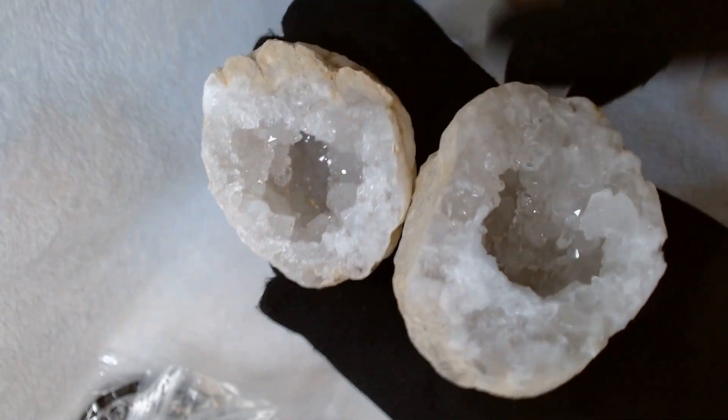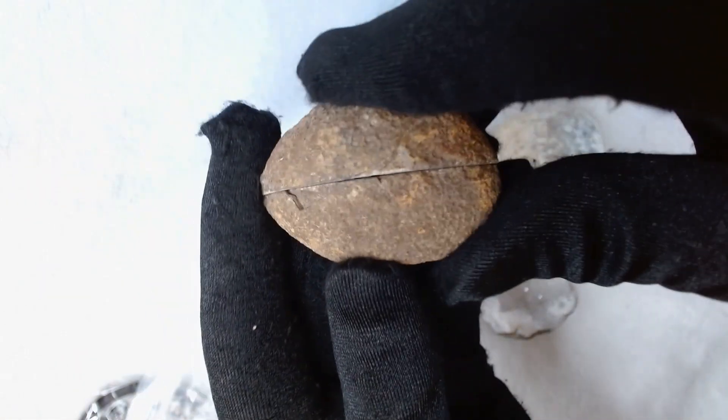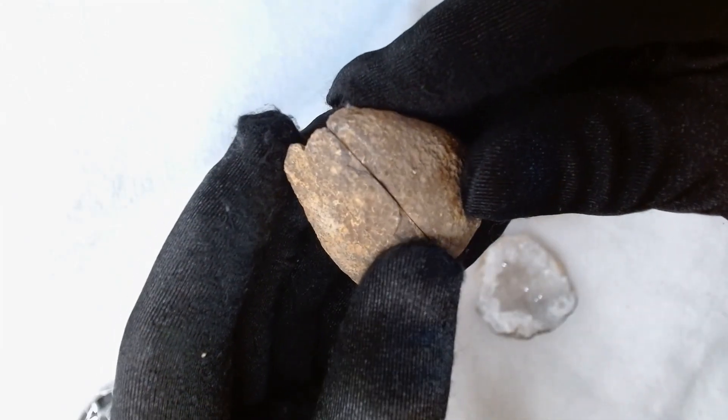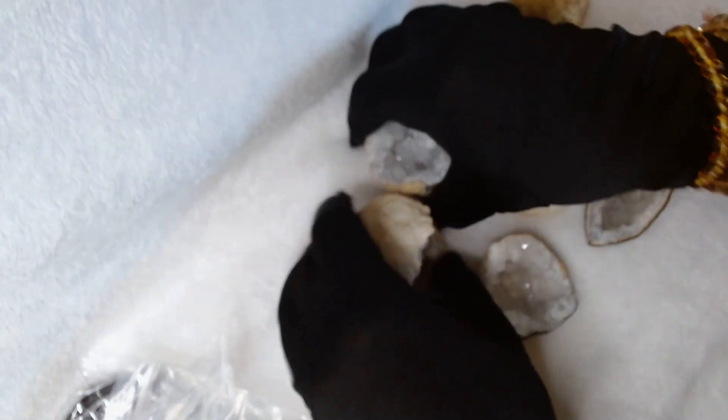I wonder if these can fit together — these are the tops. I tried pairing them up but they don't. This one, the little one, actually looks like it could be a pair, which I was wondering. But it's hard to say. Anyway, that's my six beautiful white agate geodes.